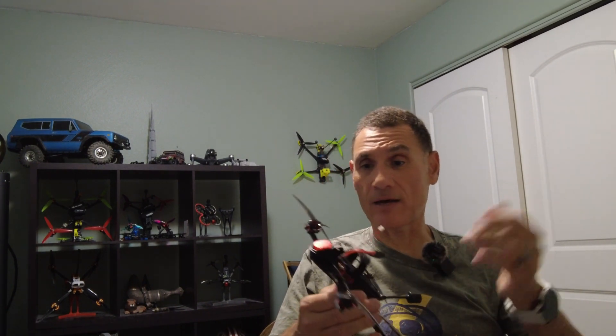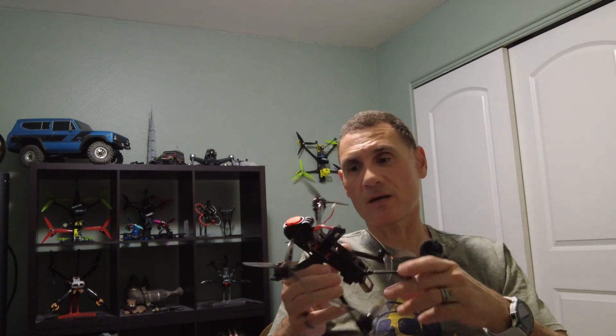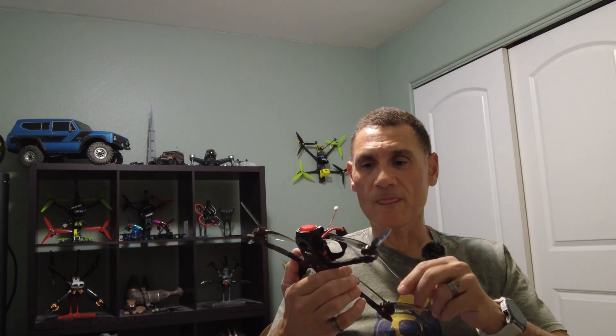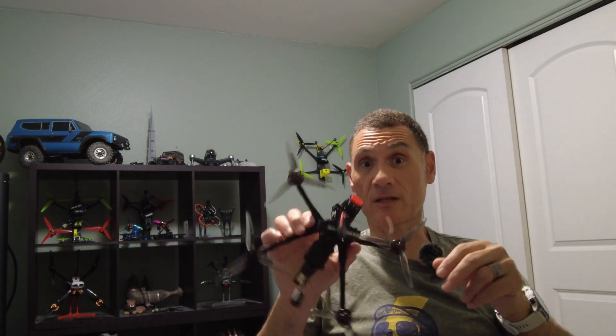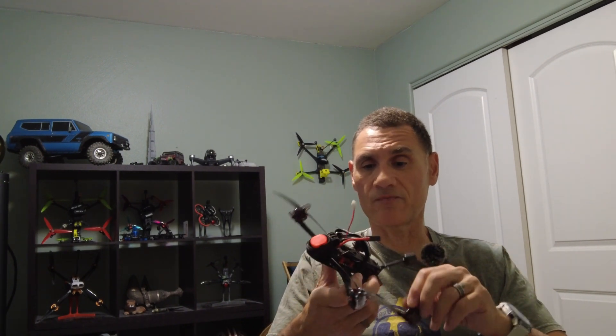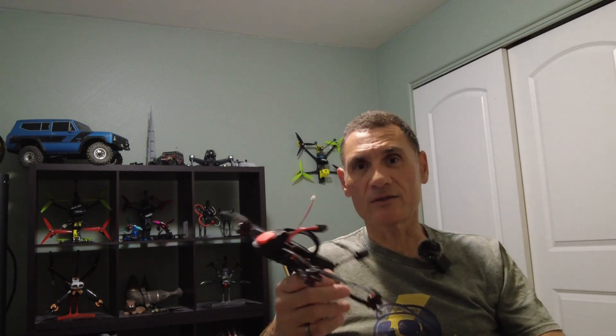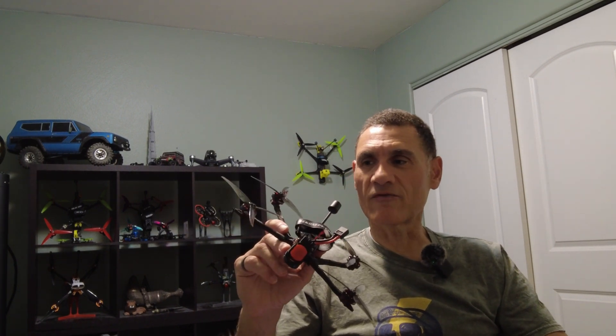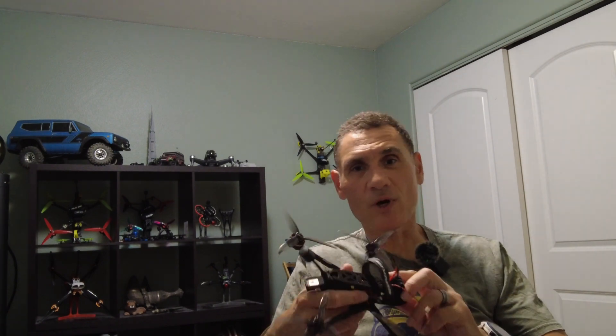A couple other notes: the beeper is crazy loud, almost obnoxiously loud — I really like that. Hopefully I never need it, but if I do I'll be able to hear it like a mile away. I wish more manufacturers would keep making 5-inch long-range quads — they work so well in the wind, they're really long and efficient, and this one especially has got a lot of power so you can do some freestyle if you want. You'll be seeing more of this — I'm heading on a work trip and I'll have a chance to do some beach and ocean flying, so I'm going to get some really cool flights with this. Thanks for watching and we'll see you in the next one.